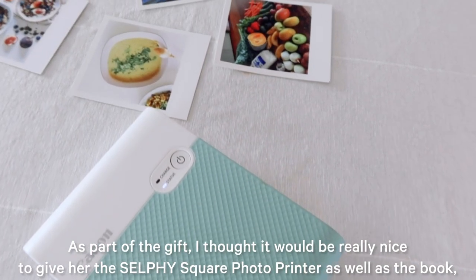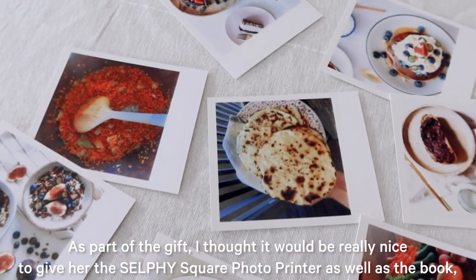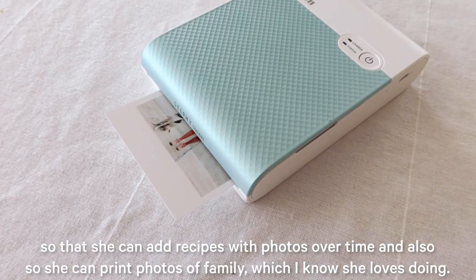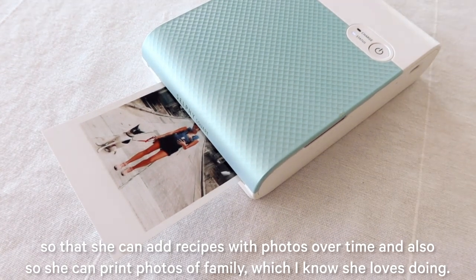As part of the gift, I thought it would be really nice to give her the Selfie Square Photo Printer as well as the book, so that she can add recipes with photos over time and also so she can print photos of family, which I know she loves doing.